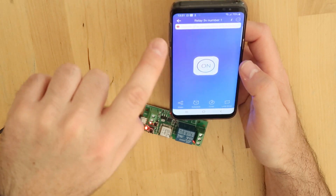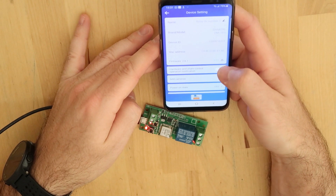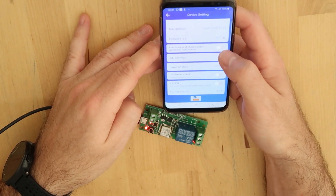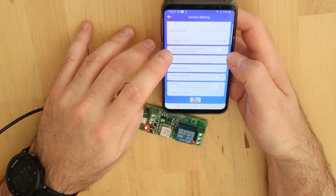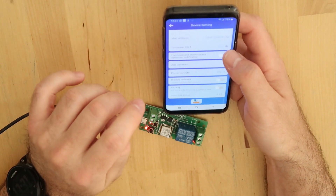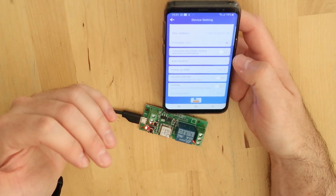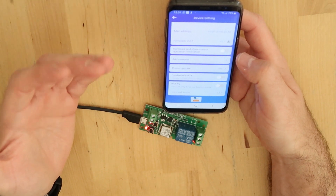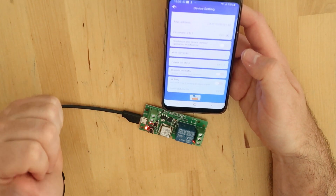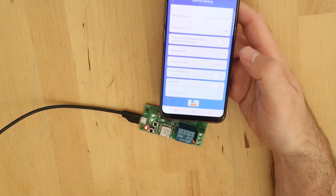It's telling me the firmware can be upgraded, so let's go to device settings and do the firmware upgrade. It's going from version 2.6.1 to 3.0.1. Hopefully this isn't an ability for Chinese servers to better access my Wi-Fi at home, but you're doing it at your own risk.